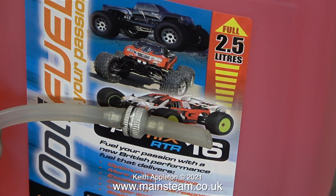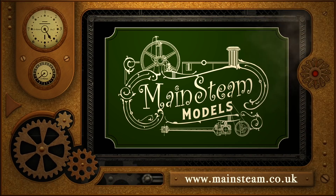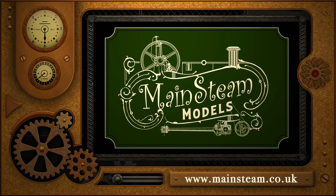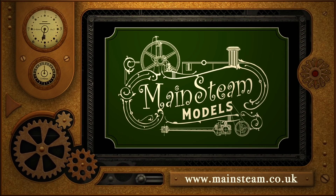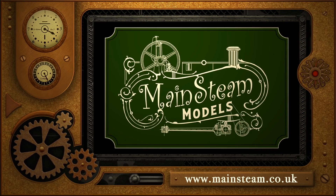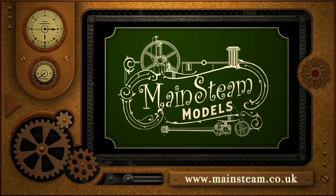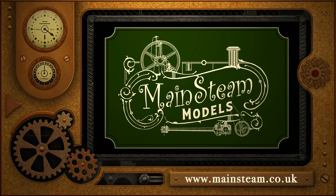And that's it for this episode. Stay healthy, thanks for watching and I hope you found it useful. Please take the time to visit my Mainstream Models website and click on the section that says Video Playlists. By doing that you can find other videos that you may like to watch, and by using the playlists you can actually watch the videos back to back. Thank you.